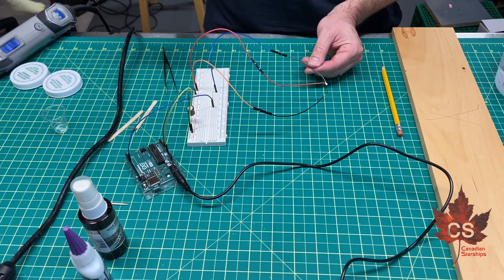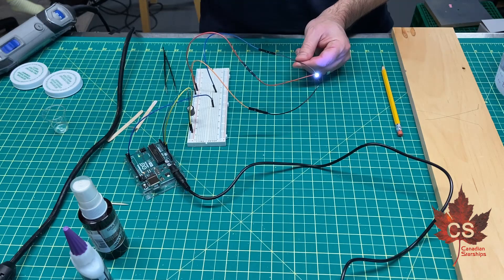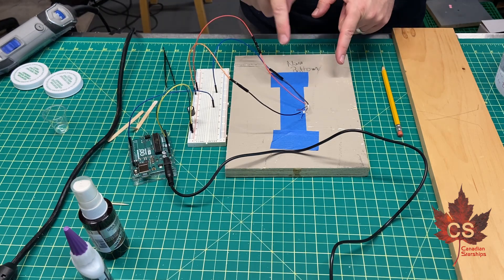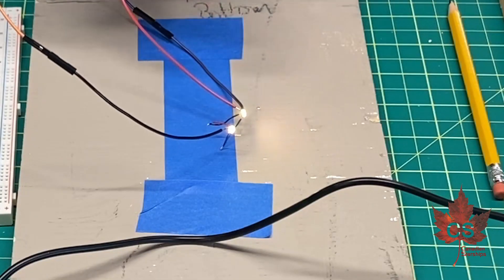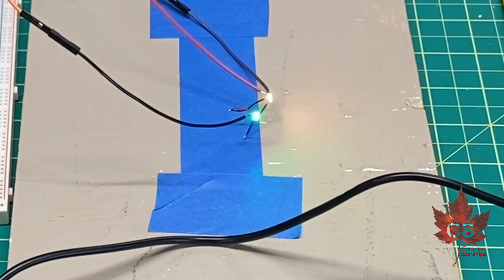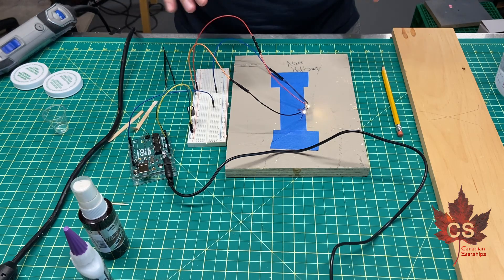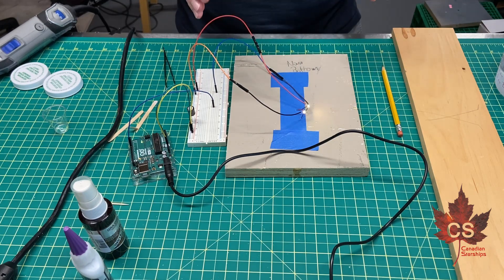Something really weird is happening with these LEDs. I've got one of the LEDs attached here and when I turn it on, it actually works properly - it's the right color, it's white, it works flawlessly. But when I try to hook up more than one LED and I turn it on, weird things just happen. Right now both of those are yellow and they're supposed to be white. If I turn it off and back on, it could be yellow and green. It seems that when one LED is on it works fine, but when two are connected it doesn't. So if you know why this is happening, please leave a comment in the section below and let me know.